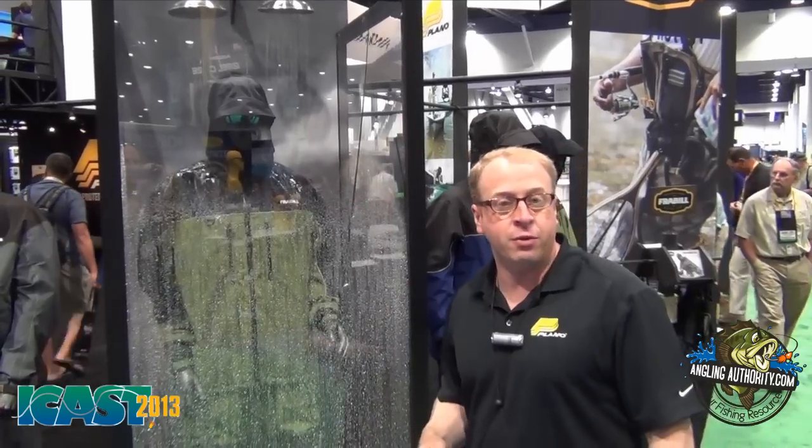Hi, I'm Chris Leonard with Plano. This is ICAST 2013, and I'm going to tell you about the new Frabill F-Series of rainwear available spring of 2014.